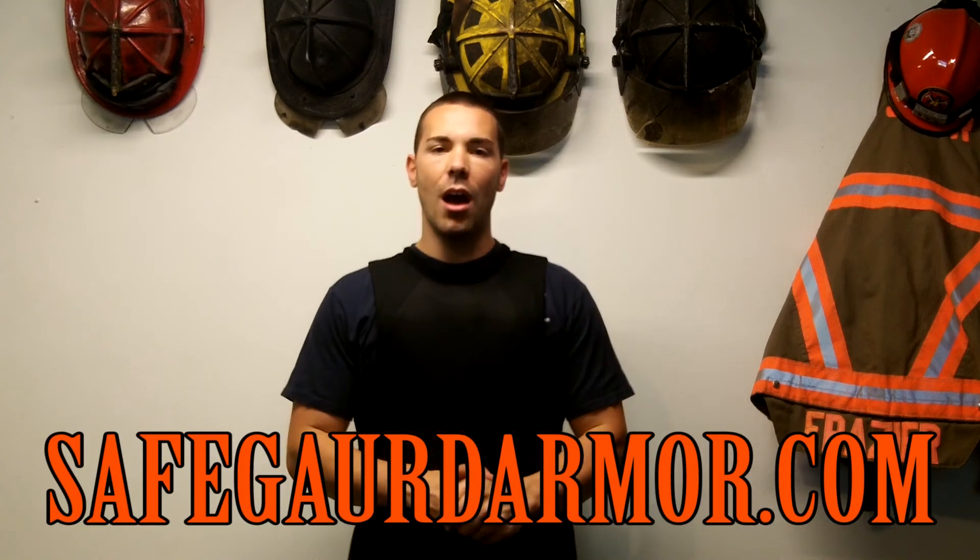Thanks again guys for watching the video. If you have any questions or products you want reviewed, email me at TacticalExtrication at Live.com. Also check out SafeguardArmor.com — they have a whole host of vests for edge protection, ballistic protection, and spike protection, all different levels. Check them out, and thanks again for watching guys. Be safe out there.